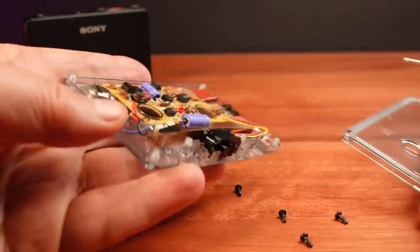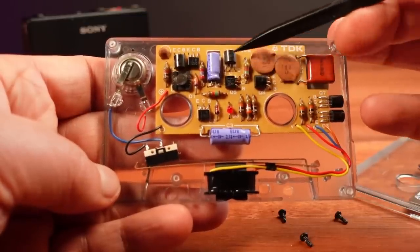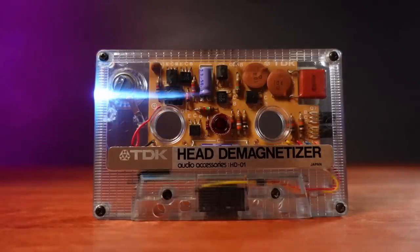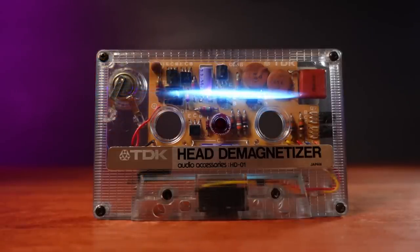Having a closer look inside at the circuit board reveals 8 transistors, with a smattering of capacitors and resistors, a couple of diodes, and even a coil. It's a neat design, but probably the best part is the clear cassette shell. It just looks so cool.